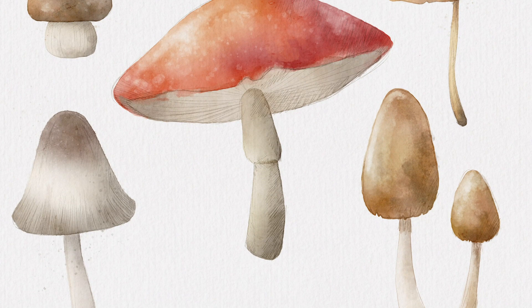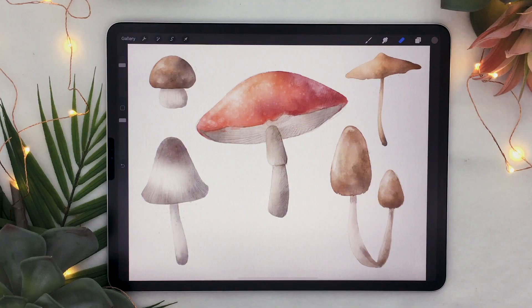Hello wonderful people! It's Genevieve! In this video we are going to draw some watercolor mushrooms in Procreate. So open up the app, create a new canvas and let's start drawing!